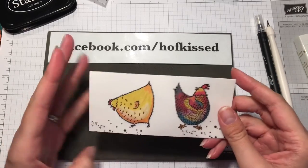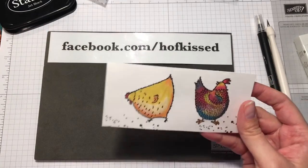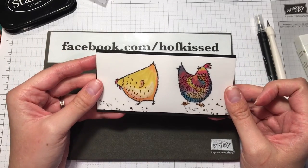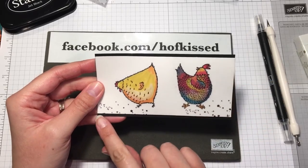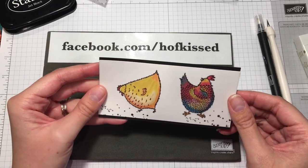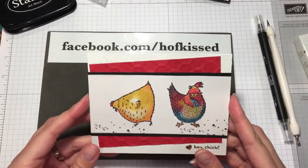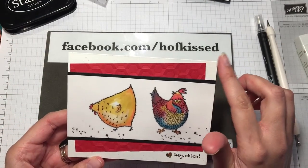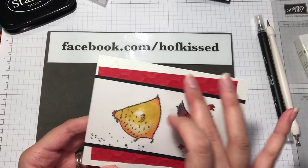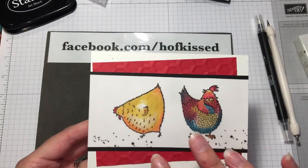From there I just used regular glue and glued a little mat here. The black mat was five and a half by two and three quarters, so you get a little bit of a border on the top and the bottom. I mounted it on a neutral card and wanted a little bit of an accent, so I used the new honeycomb dynamic embossing folder to give it that texture.